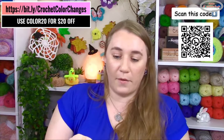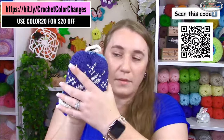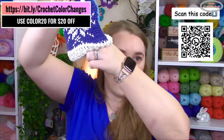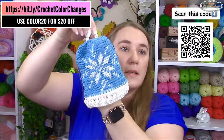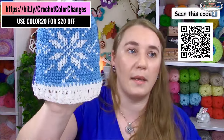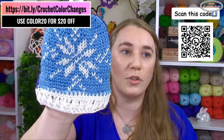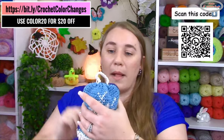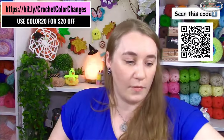I also ran the surface crochet around the heart to make it pop and give a slight 3D effect. And here's another one — a little bell ornament that's two-sided with a snowflake on it. It's really fun to make. This is fair isle using color changes simultaneously to make this cute little bell, and you also get that pattern in the ebook.